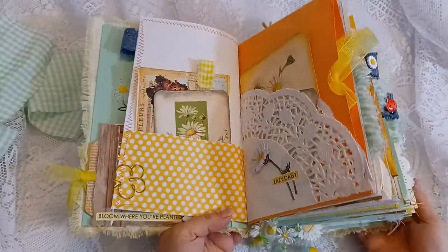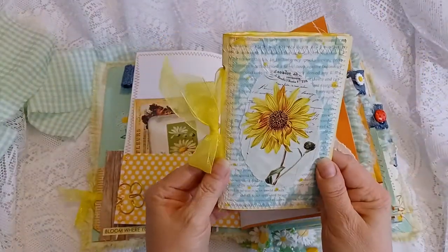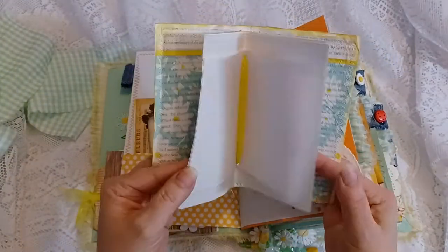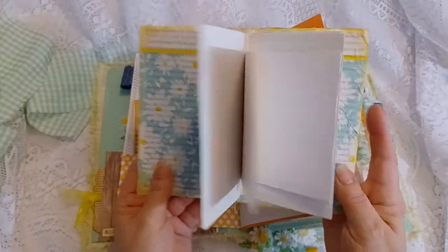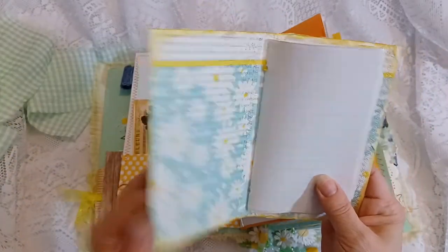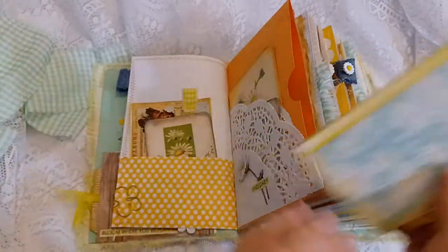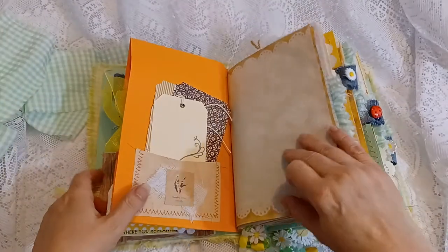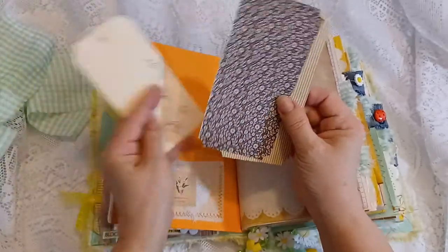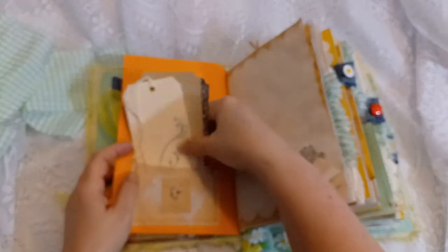This is a large orange envelope that I put in as a page — it has a pocket inside. There is a small little mini journal notebook with some lined pages. This has the daisy napkin, and I machine-stitched it in white around the perimeter. It's a pocket page with some tags, notecards that have coordinating colors and daisy things.